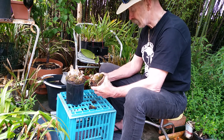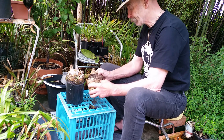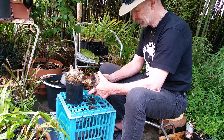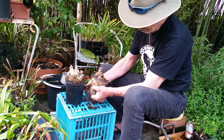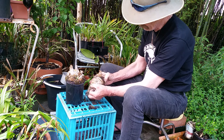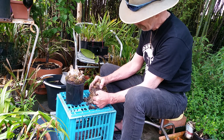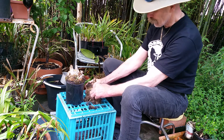Been in the pot for a fair while and in need of some serious repotting. Journey into the unknown.